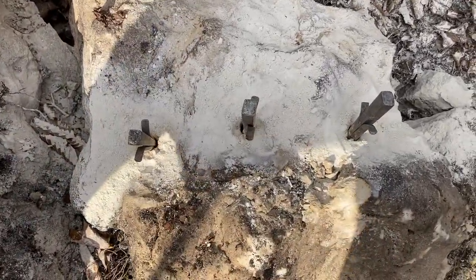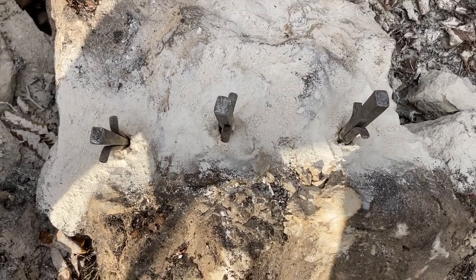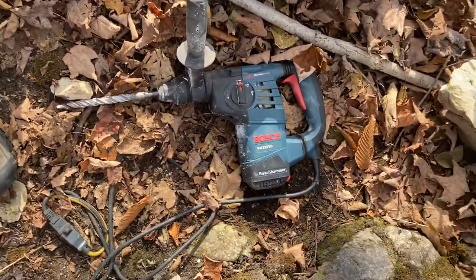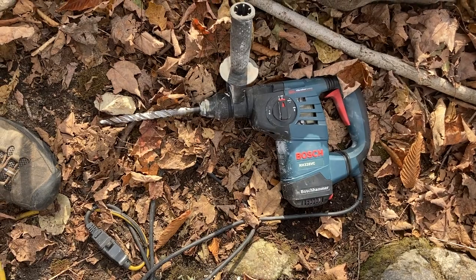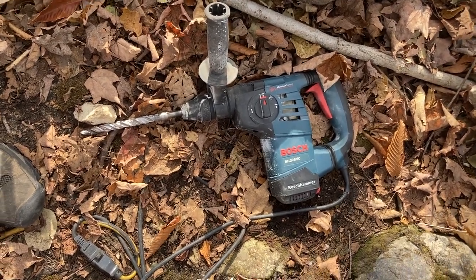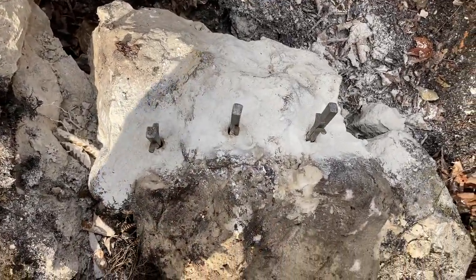You start out with a small masonry bit and work your way up to a three quarter inch hole, so you need a bit of a specialized tool for that. This is a small Bosch rotohammer and I'm running off just a small Honda generator, so it works really nice for this.